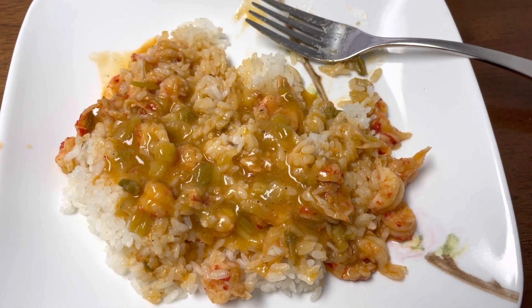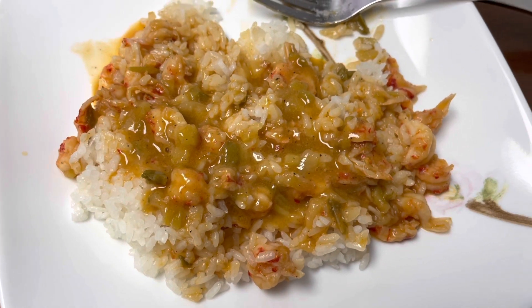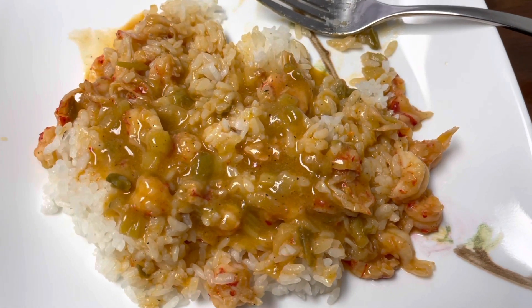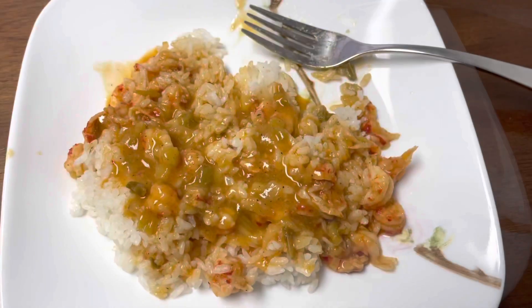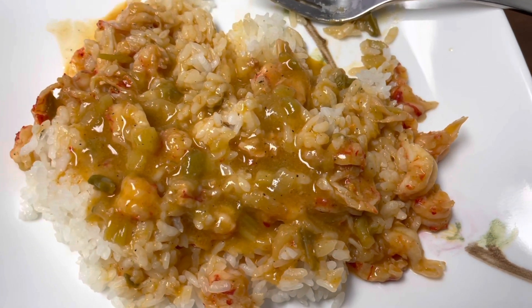I've been told I need more sauce, so I added more sauce — look at that sauce! For those of you who stuck around to the end, thanks for watching. Don't forget to like and subscribe for more videos. I plan to make some more Cajun cooking videos and Creole cooking videos in the future, so stay tuned for that. Hope to see you soon.